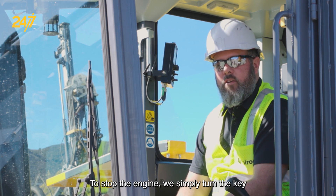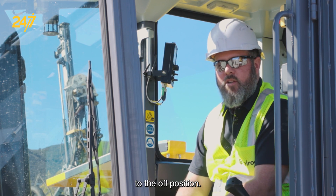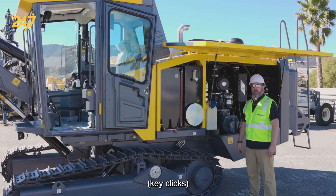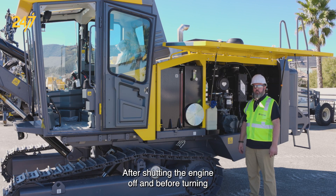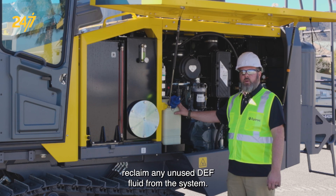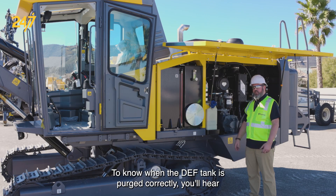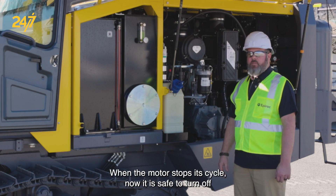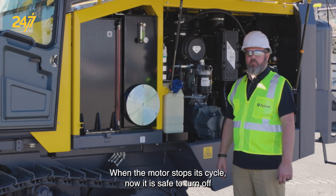To stop the engine, we simply turn the key to the off position. After shutting the engine off and before turning the master switch off, we need to let the DEF fluid reclaim any unused DEF fluid from the system. To know when the DEF tank is purged correctly, you will hear the motor audibly stop humming. When the motor stops its cycle, now it is safe to turn off the master switch.